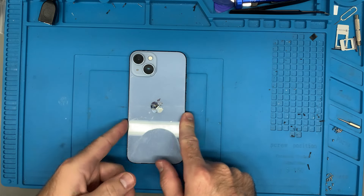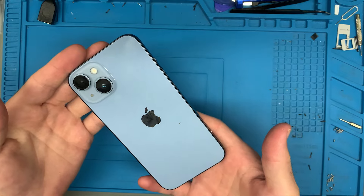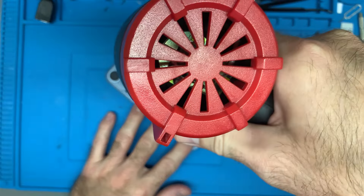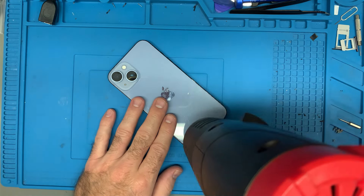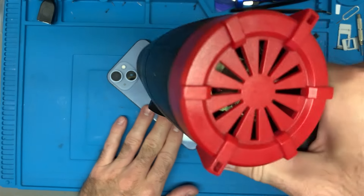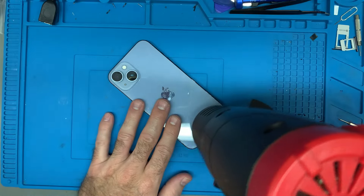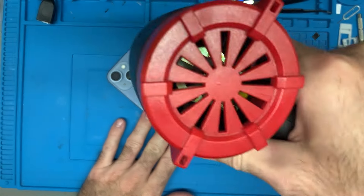Hello, this is Telomir and welcome to another repair video. In this video, we are looking at an iPhone 14. It was dropped in water and the customer is reporting an issue with the SIM tray not recognizing a SIM card. There's a possibility I will not be able to fix this problem, but I am hopeful. I'm hoping that maybe it's just a little bit of corrosion on the pins or something like that — maybe this will be an easy problem to solve.